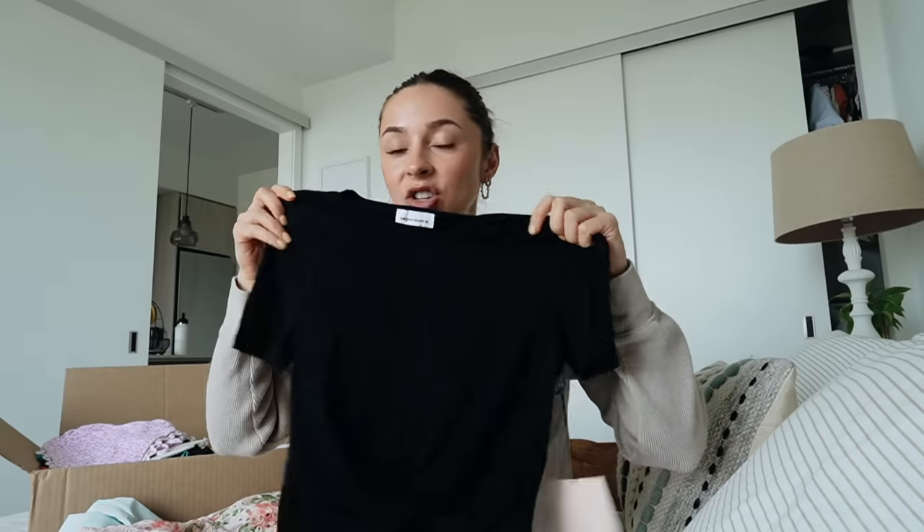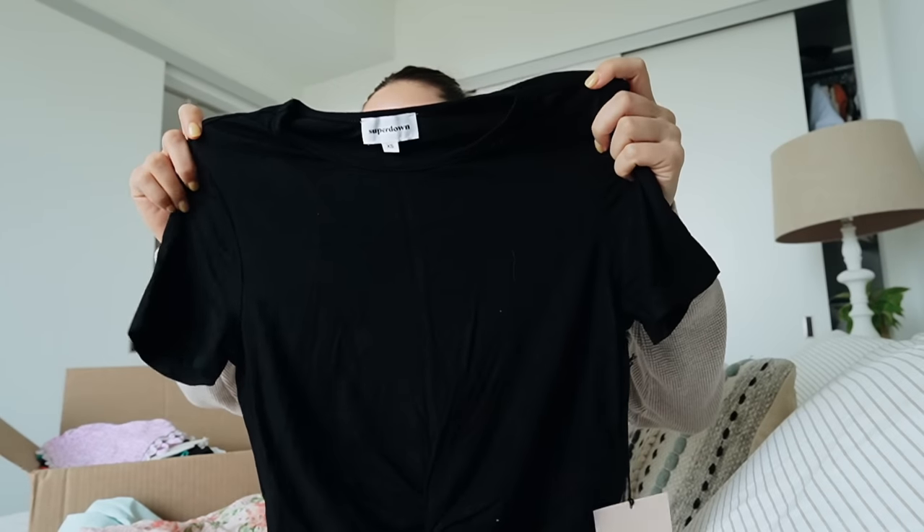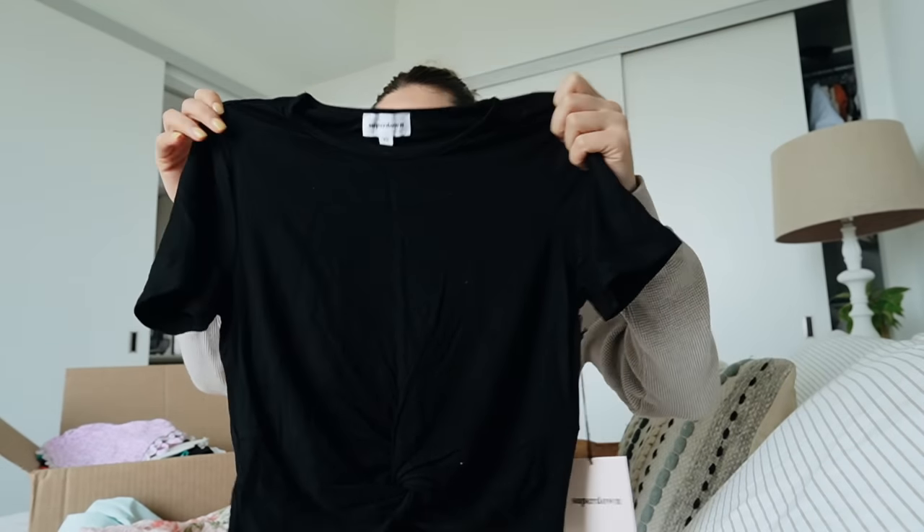Superdown again - I needed just a black t-shirt and I love this one. It's like a little bit cropped, it's got like a little knotting in the front, and it's made of a really soft kind of jersey-esque material. Perfect.